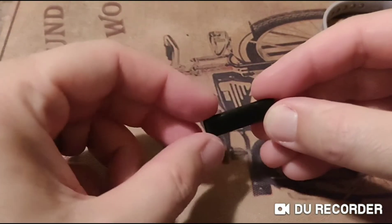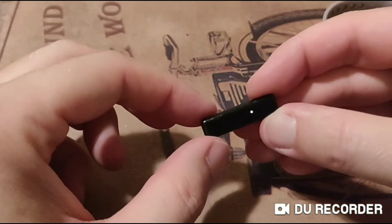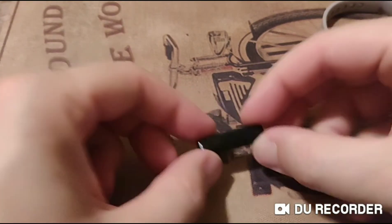I'm getting almost six days of battery life. I turned off all the notifications, and it doesn't even buzz me to move. It buzzes when I reach my goal, and that's it. So that's the low battery indicator.